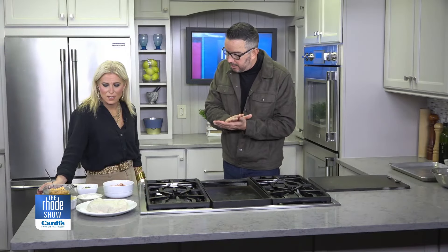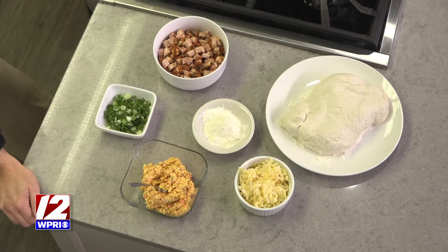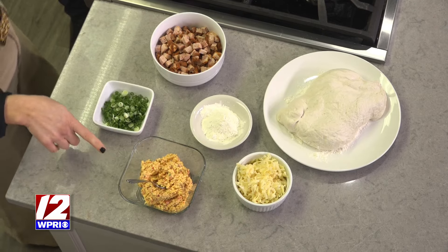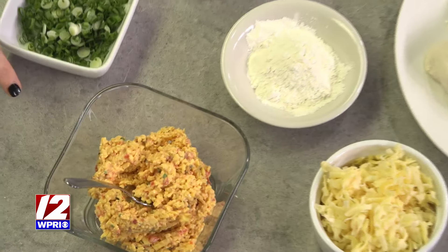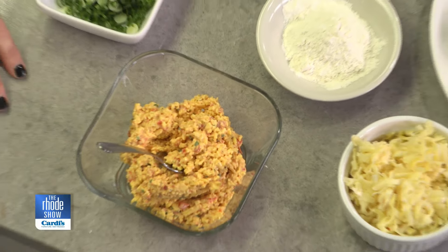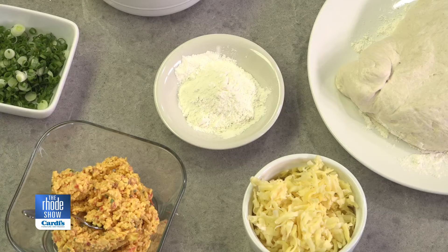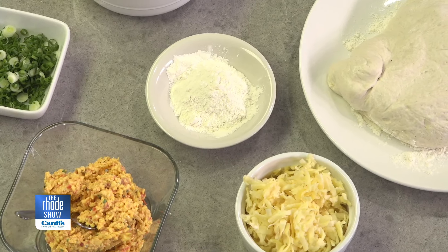Since we're in the south with the tasso, we're going to stay in the south with the pimento cheese. Pimento cheese — you can use it as a spread or a cheese. It has red sweet peppers in it, cheddar cheese, mayonnaise, chive, a pinch of salt. Really bold flavor. And gouda is a creamy cow's milk cheese, which is going to bring it all together.